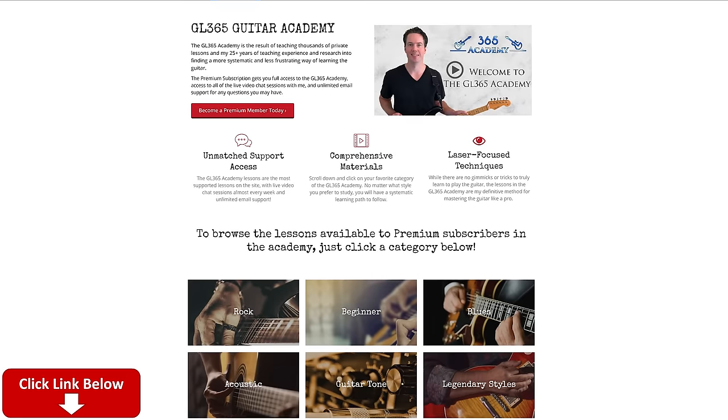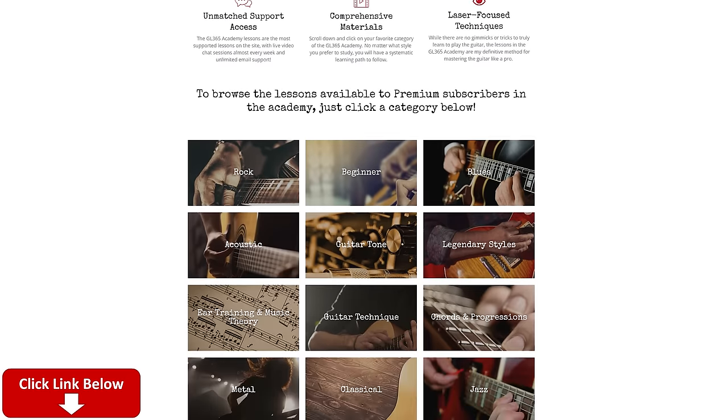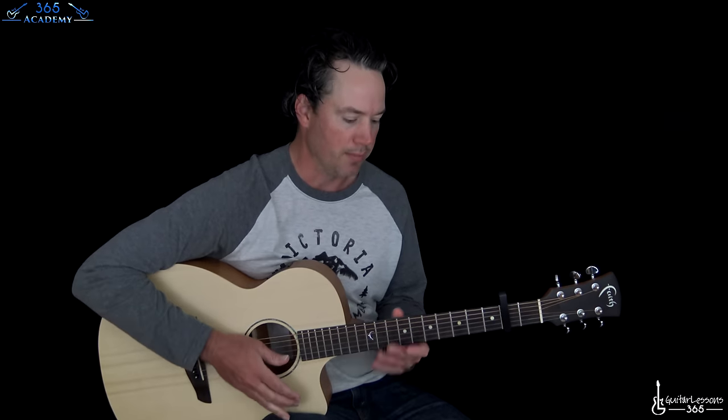We're going to do the whole thing, including the little electric guitar melodies at the very end. So stay tuned for that — I'll be switching to an electric for that. Before we do it, please subscribe to the channel if you haven't already, and ring the notification bell so you know when I release a new video. Check out my Guitar Academy at GuitarLessons365.com — it's got all my guitar courses covering tons of topics: guitar tone, technique, improvisation, ear training, theory. It's all there, so please come over and join us. Link in the description.